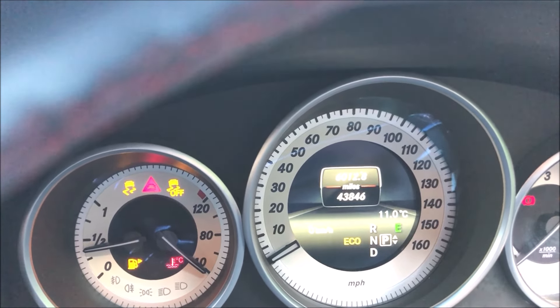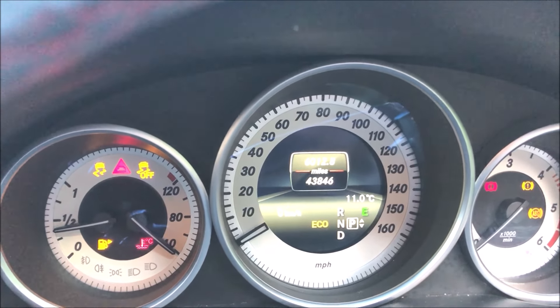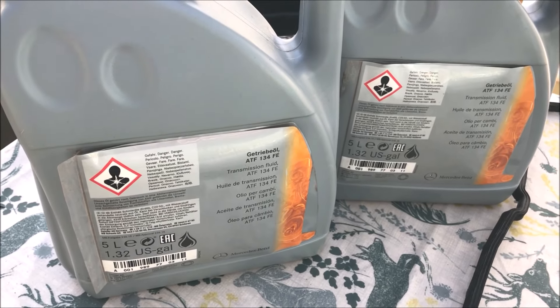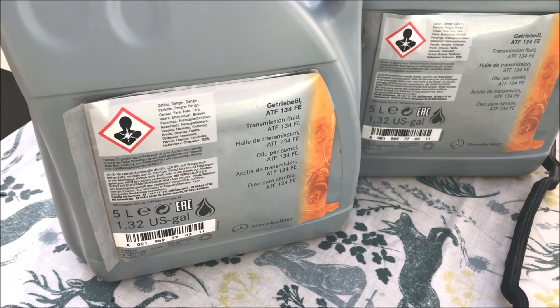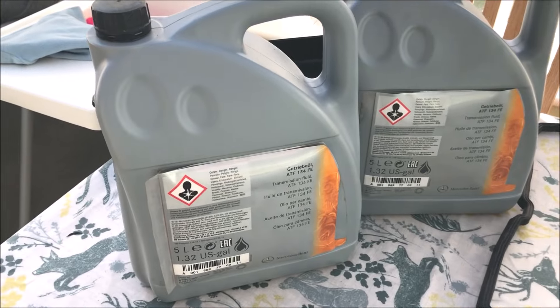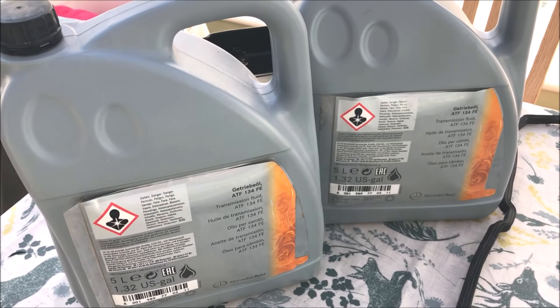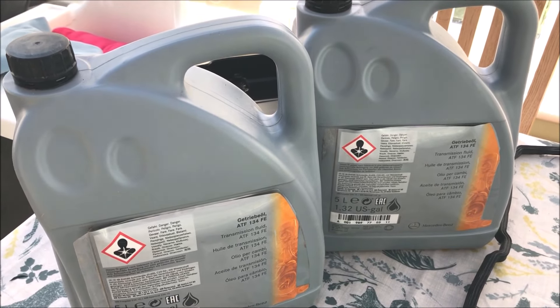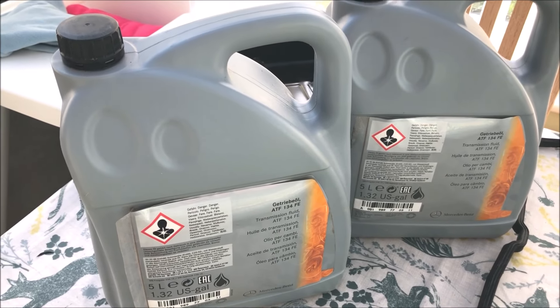On the 722.9 gearbox, we should be changing the transmission fluid. We have everything needed to change the fluid on our 7G-Tronic Plus gearbox. We've got 10 litres of Mercedes ATF 134, which is the 236.15 spec transmission fluid. Some kits come with six litres, but that's not enough — if you drain the torque converter, you need apparently about nine litres.